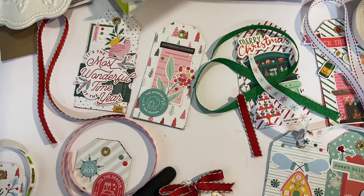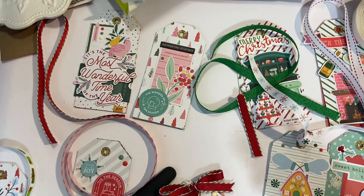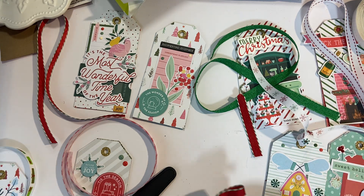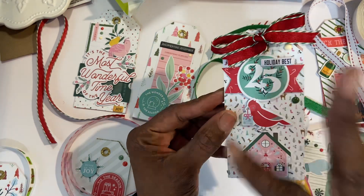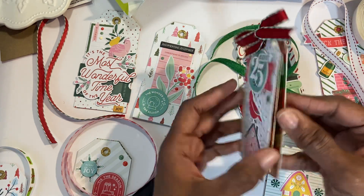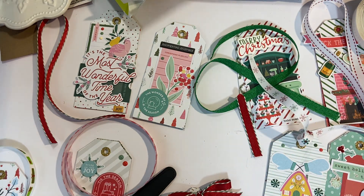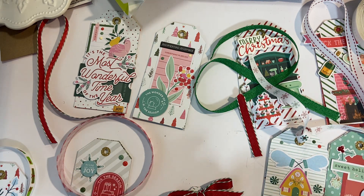Hi everyone, it's Muriel — welcome back to my channel. Excuse the desk, but I am in the throes of making stocking stuffers and I had to step away because I needed to go purchase the scratch-off tickets. You've seen this last year — I made these stocking stuffers; they start out as a tag, all decorated, and when you undo the ribbon and open it up, the scratch-off tickets are inside. I'm making a bunch because I'm going to be selling them, but in the meantime I had to take a break to go to the thrift store.